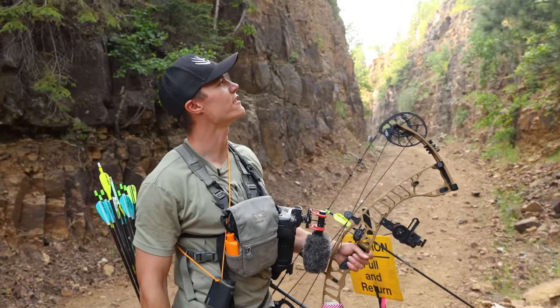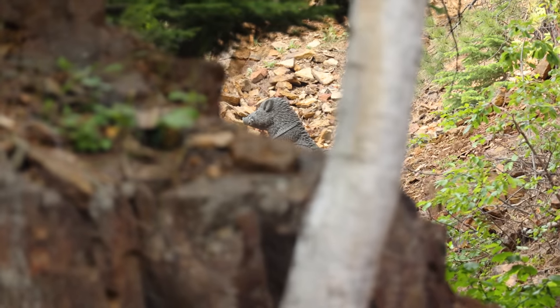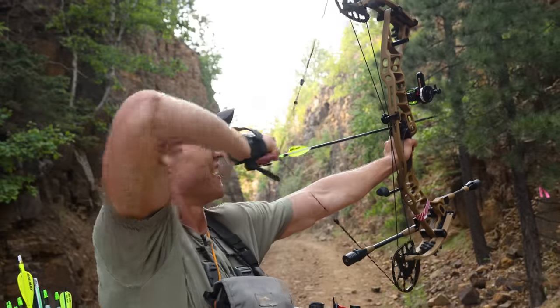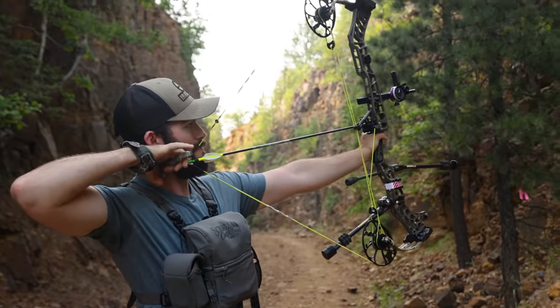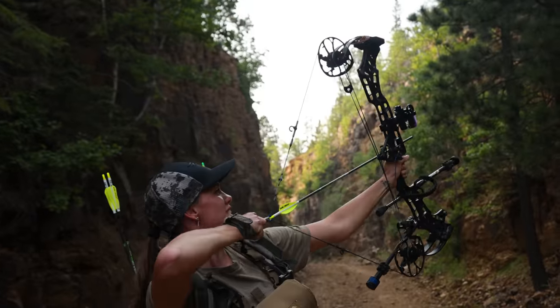This is 40 yards to the warthog here, and we've basically got to aim at this rock and shoot over the top of it, because the arrow is going to go over the rock but we can't see the target. You pretty much have to aim through the rock to be able to hit it — this will take some mental focus and hope we clear the rock. Smoked it! That was so close — I was aiming right on the rock, my pin was there and it cleared it by like a half an inch. Missed the rock — congratulations! I literally could not see my arrow once it got past that.